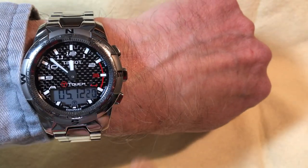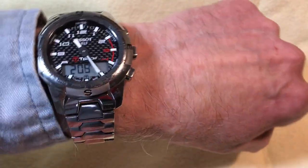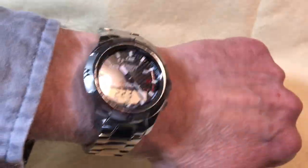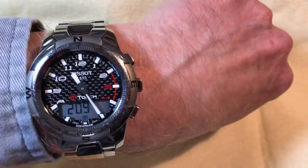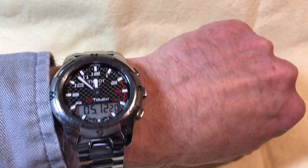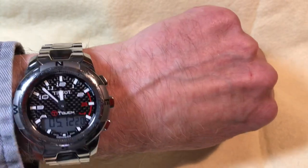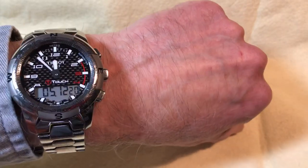Touching the compass section, the long hand points to north, and as I move my wrist you can see it tracking. The bezel is unidirectional — the tolerances are so tight it looks like part of the dial. The compass returns to local time after about 15 seconds to save battery; the chronograph and other functions go back after 30 seconds.